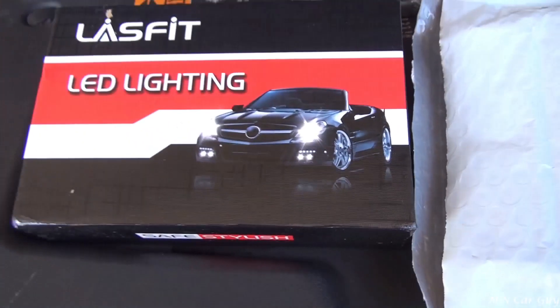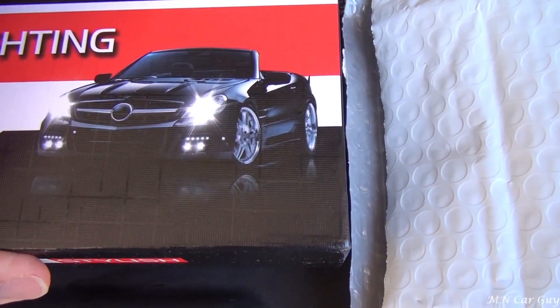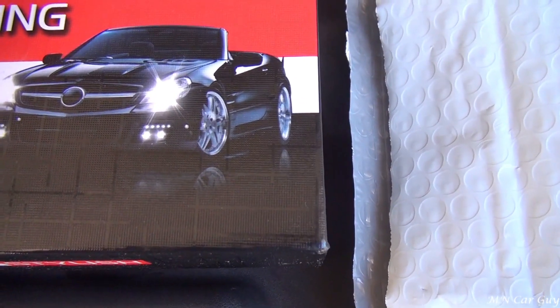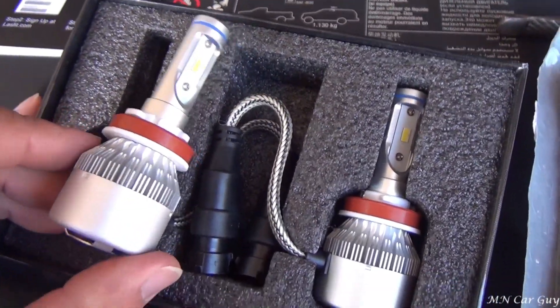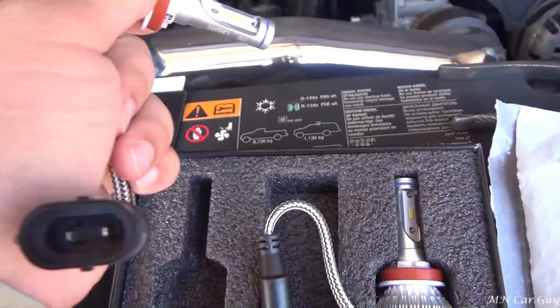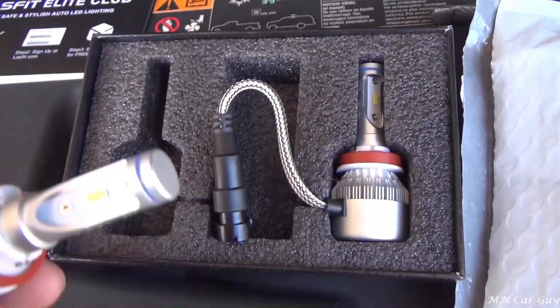Last Fit Auto Lighting sent us this LED lighting kit — it's just for the low beams, but that's really what we need replacing. It's a pretty standard, pretty much straight up plug and play set.